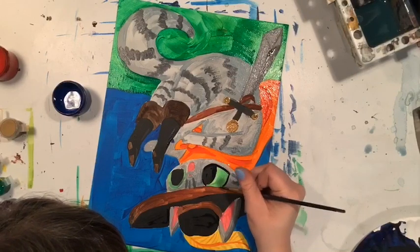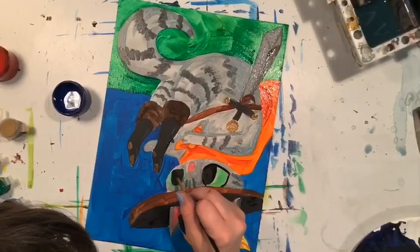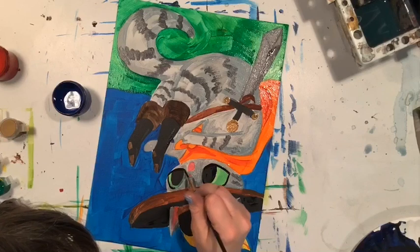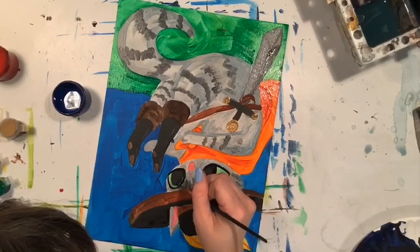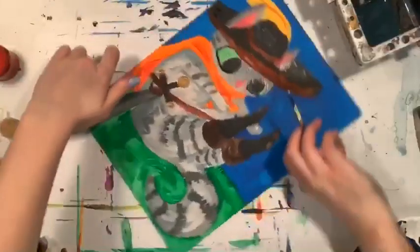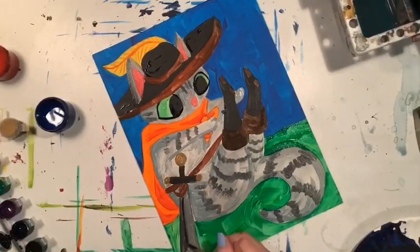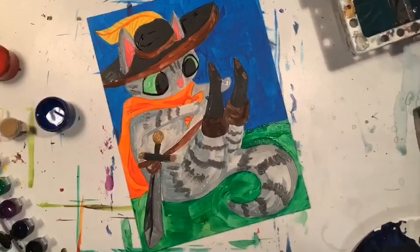I'm adding a nice black outline around the eye — this is best done with a small paintbrush and take your time; my video is a little sped up so I'm actually working much slower than it appears. I'm also touching up a few spots here and there, and adding a nice dark line to my sword, just adding some little finishing details to make it fancy.